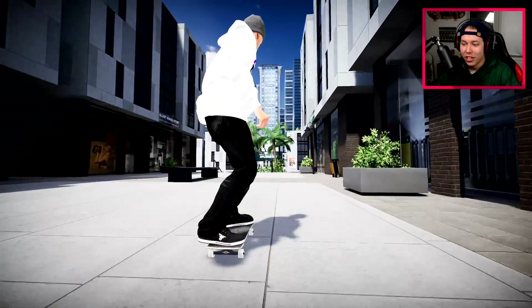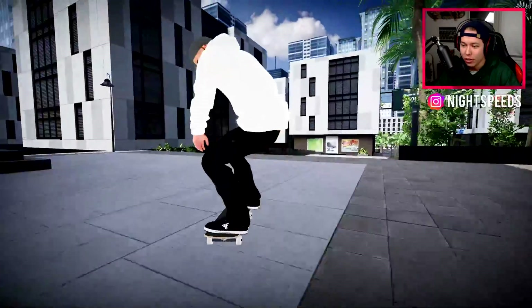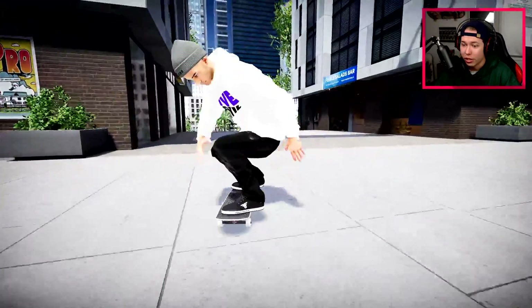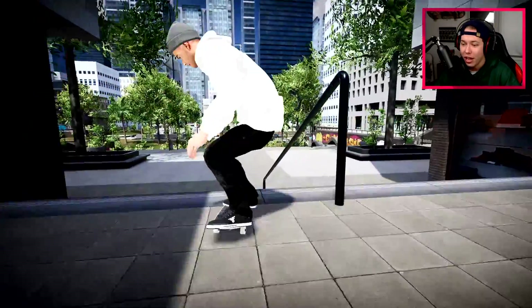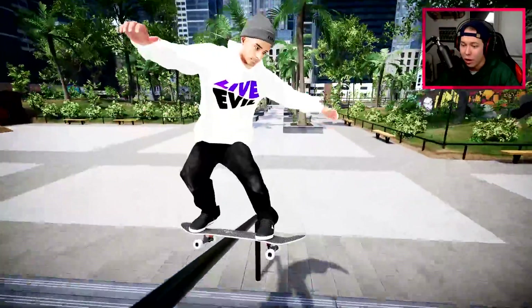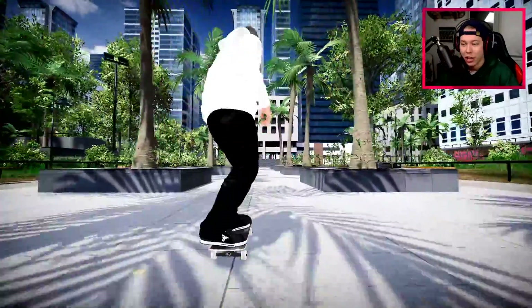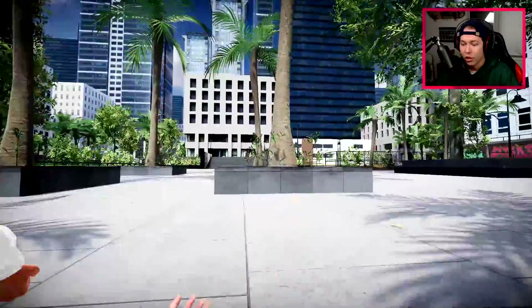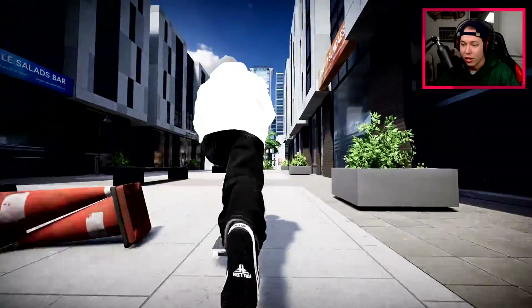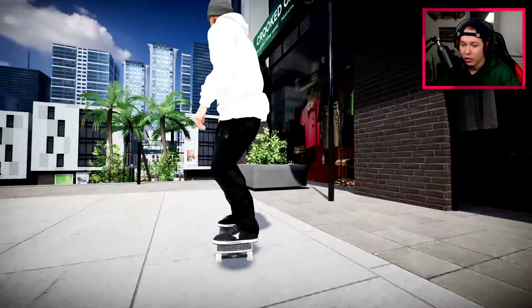Welcome back to another Skater XL video and another episode of NS and Chill. Today we're skating Applewood Park — it's been a little while since I've skated this park and since I've played Skater XL in general, so this is gonna be nice to get into. As you guys probably know, this is one of the maps going into the very next update, so everyone will be able to play it as an official map launch — like those community-made maps polished by Easy Day Studios.